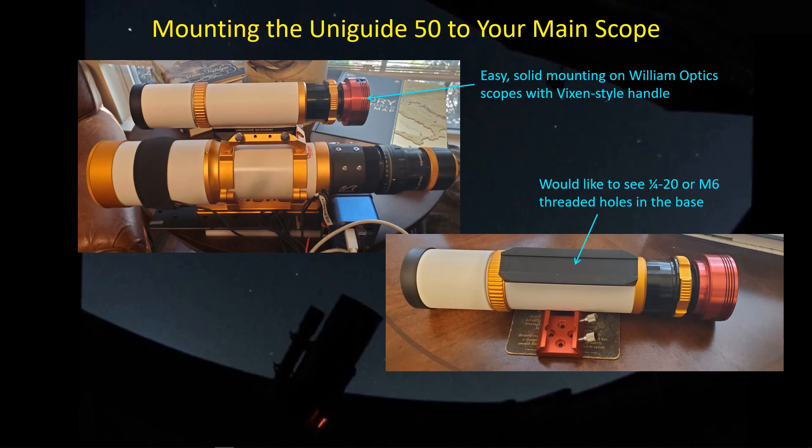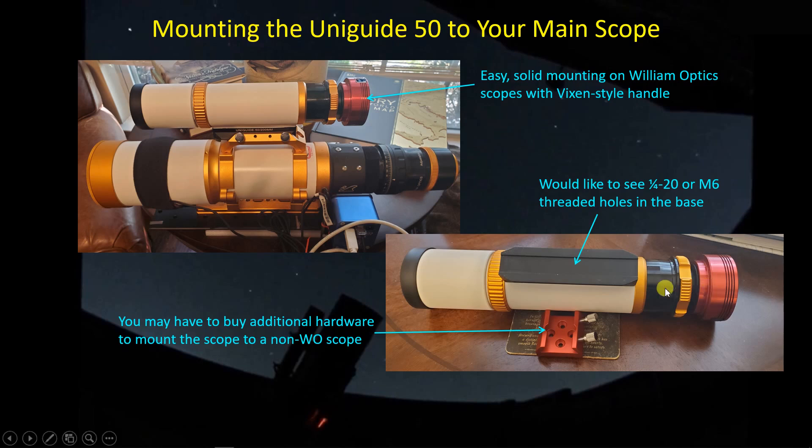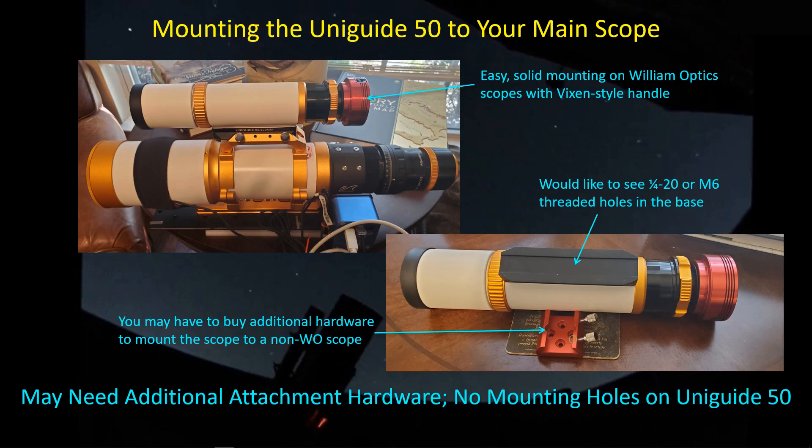So the only way to really mount this scope to another scope is using a Vixen style interface, and I have one that I bought from ZWO — it's a little Vixen style mounting plate. But it does increase the complexity and the cost of dealing with this guide scope because you've got to provide that additional mounting hardware if you don't already have access to that.